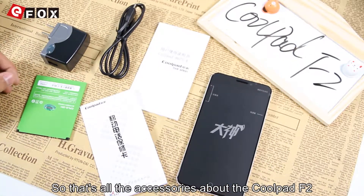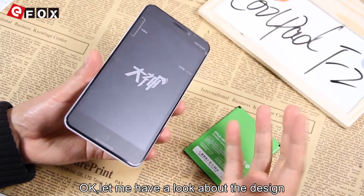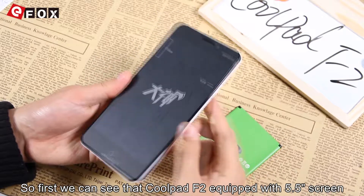So that's all the accessories about the Coolpad F2. Let me have a look at the design. We can see that the Coolpad F2 is equipped with a 5.5-inch screen.